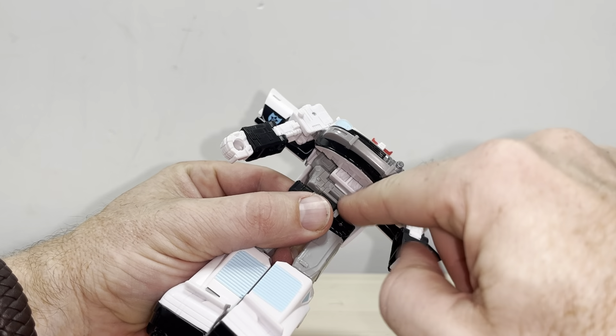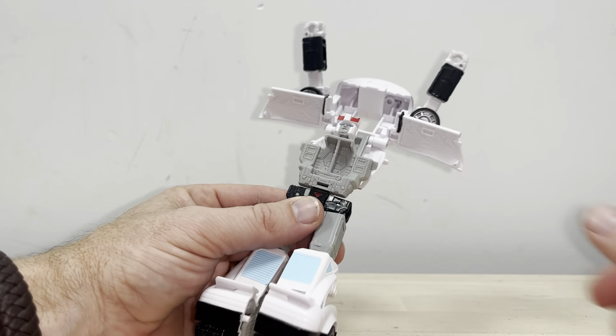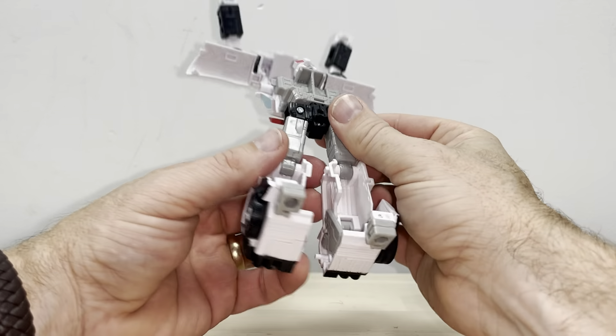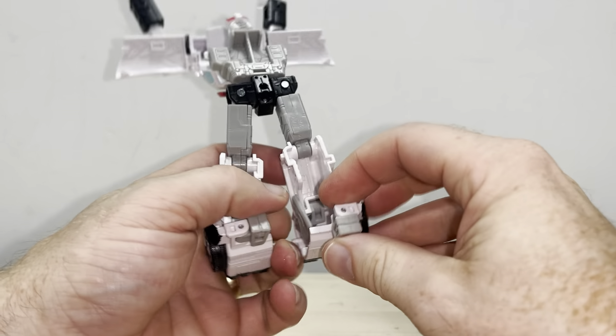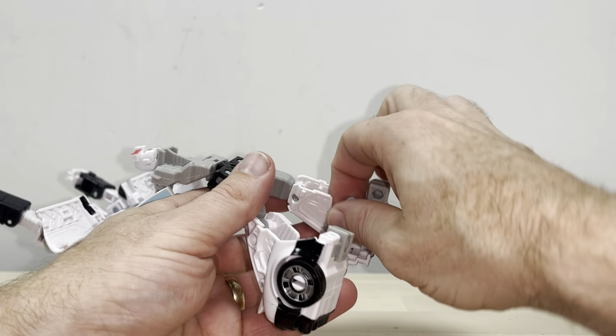We're going to start off by separating that tab in the chest. You're going to lift this and extend it all the way up. Once you've done that, you can rotate at the waist like so. Then have a look at where the feet are — take the heel sprues and fold them so they're flat and in line.